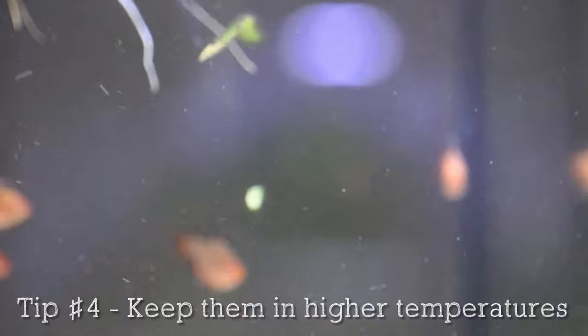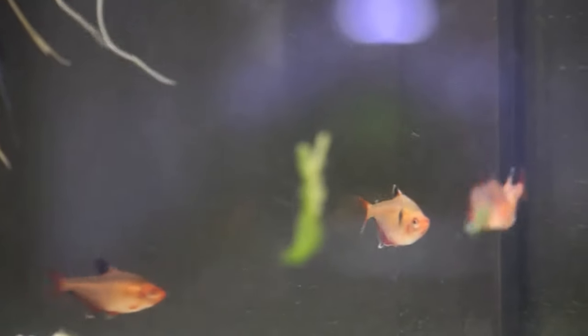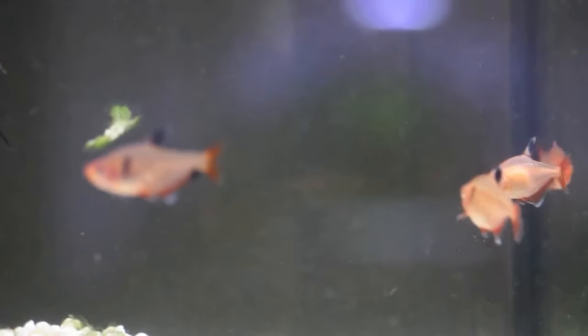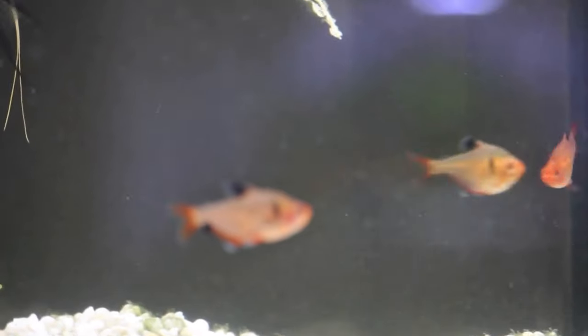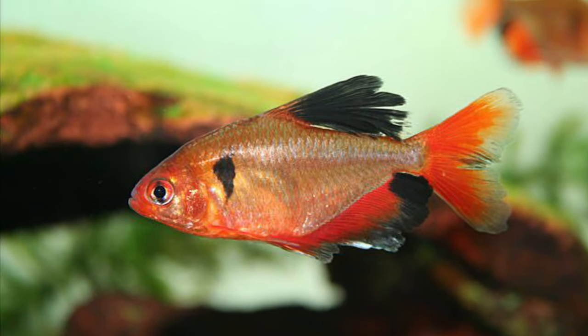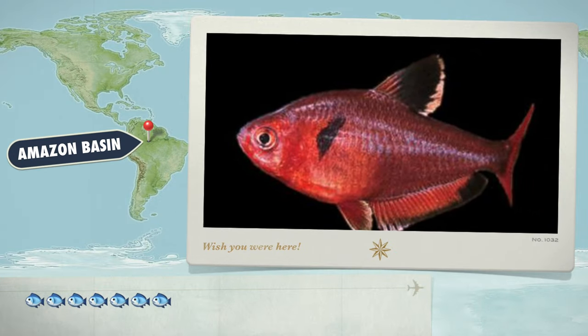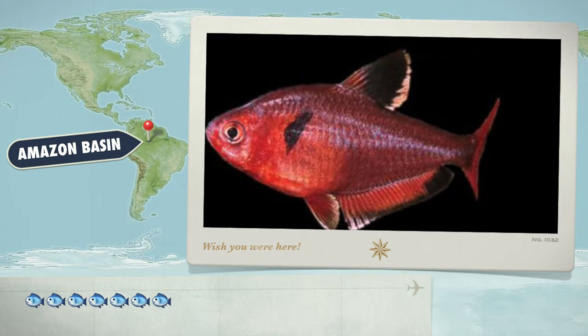Tip number four is to keep them in higher temperatures. Serpy Tetras are tropical fish, which means you will need to keep a heater in their tank. I found that a temperature from 72 to 82 degrees Fahrenheit will suit them very well. In the wild, these fish live in tropical waters in the Amazon basin. The river basins are located in Argentina, Brazil, and Upper Paraguay.